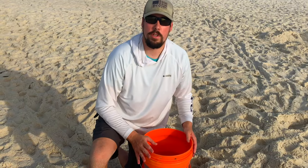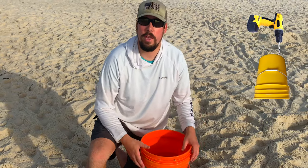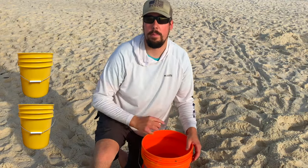This trick really works, so you guys test it out. All you need is two buckets, some ice, drill some holes in it, drain your sand fleas on a daily basis to keep the waste off them, and don't forget the ice — that will keep them alive in the heat.